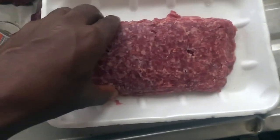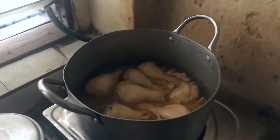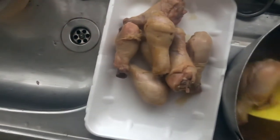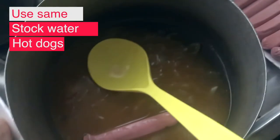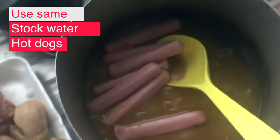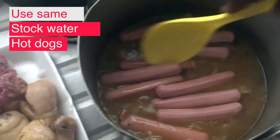I also prepare my corned beef and get it ready. Once the chicken is cooked, I bring them out from the pot and put the hot dogs inside the same water I used for cooking the chicken, so that the spices and ingredients in the water boil into the hot dogs.